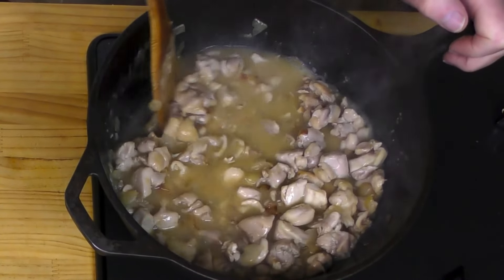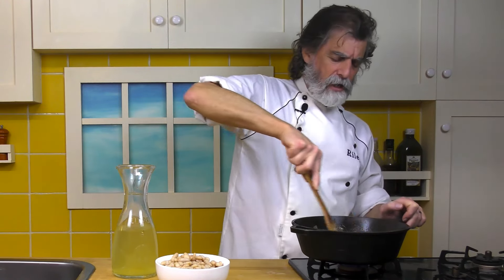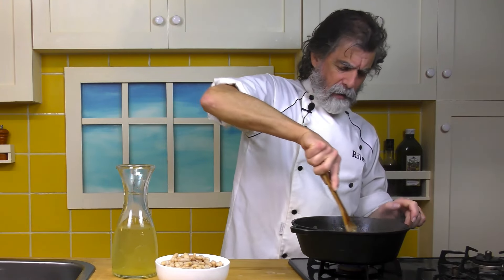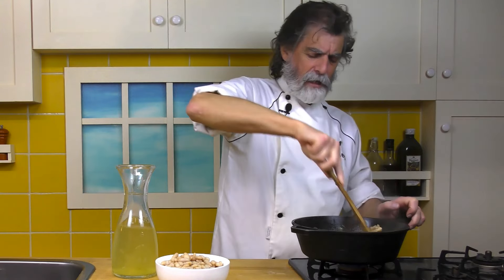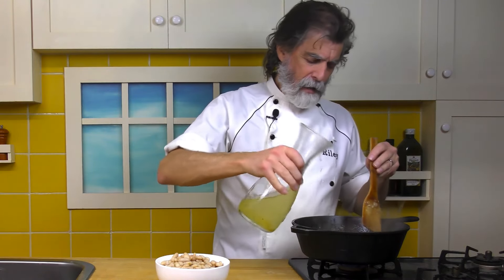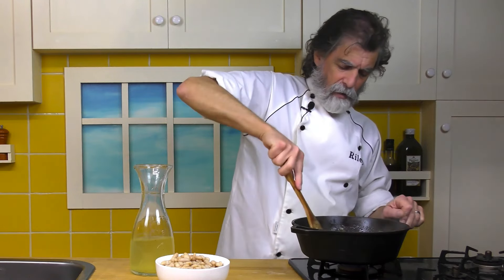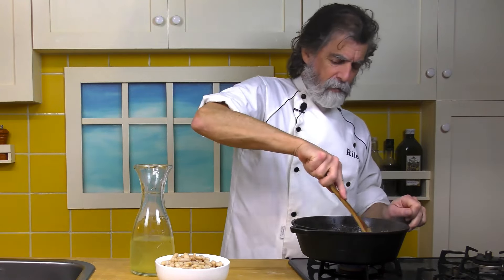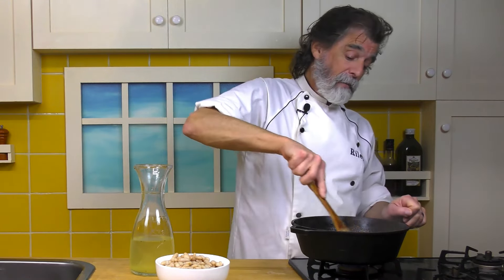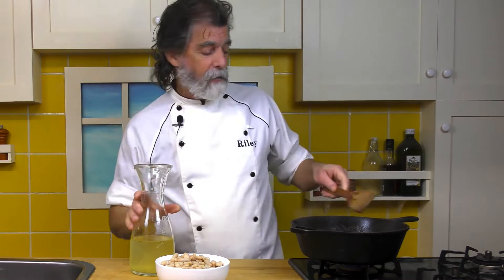Just going to give that a scraping around. The liquid just helps it come up — as it starts to boil, it brings that up off the bottom. That's going to make a nice soup. Keep adding the stock, keep stirring, scraping that bottom. You might not get all of it off, but you want to get as much as you can, because that's a lot of flavor in there. Alright, we're going to add the rest in there.